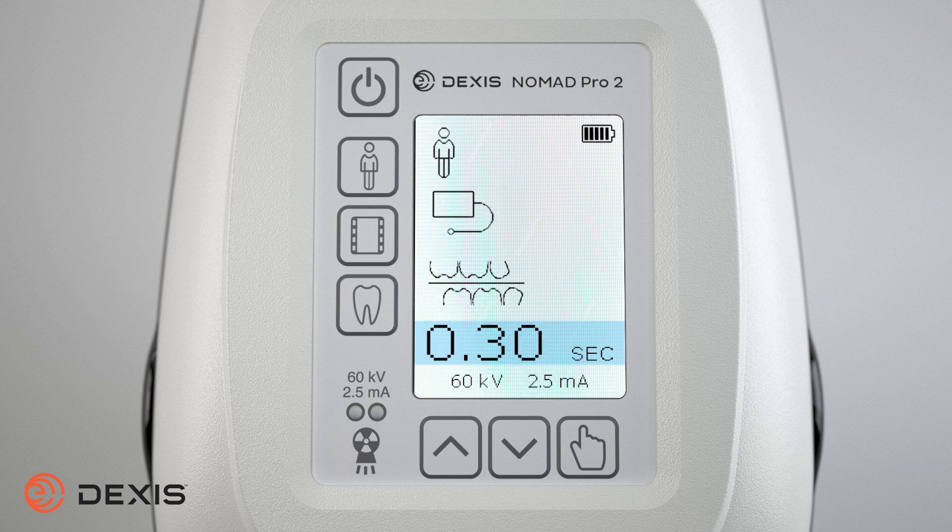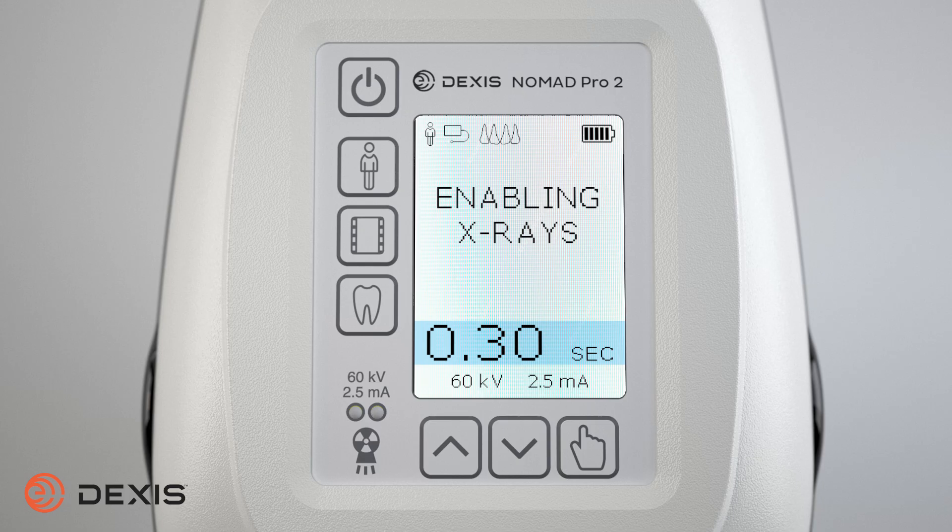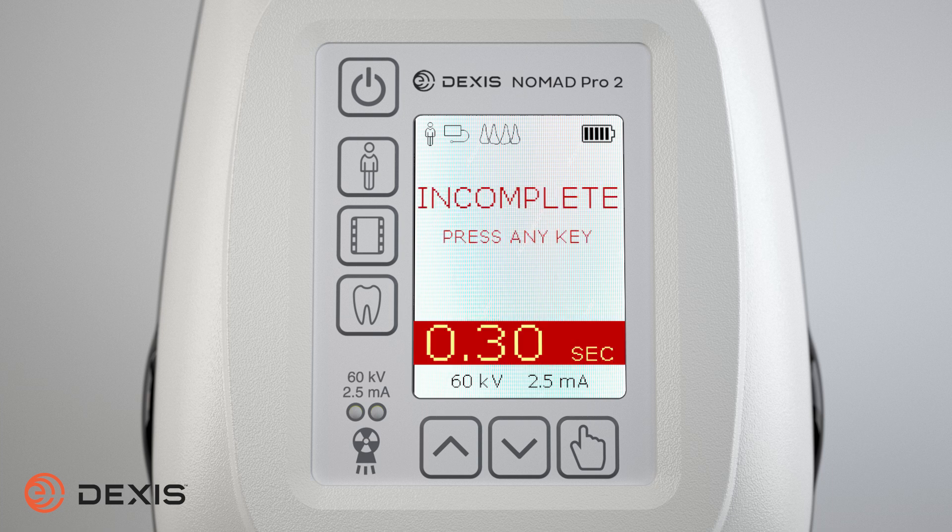Before preparing the Nomad, you should properly position and protect both the patient and operator. Press and release the trigger once to ready the device. The device will briefly display an enabling x-rays message before indicating ready. You will know the Nomad is prepared to fire x-rays when the green LED illuminates, the ready message appears on the display, and you hear a double tone alert. The ready state continues until an exposure is detected or timeout occurs. After 15 seconds of inactivity, a double tone sounds and the device returns to settings mode. As a safety precaution, if the trigger is held longer than one second while still in the enabling x-ray state, the device will not transition to the ready state. The ready state will also fail if the trigger is pulled a second time while in the enabling x-ray state, to prevent accidental activation.